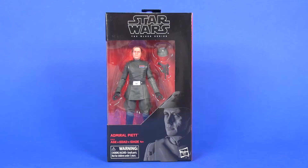Hey toy fans, Aaron here. Tonight I'm going to be taking a look at the six-inch Black Series Admiral Piett. This is a shared online exclusive between various sites like Entertainment Earth, Big Bad Toy Store, and Dorkside Toys, released around the beginning of September 2018.